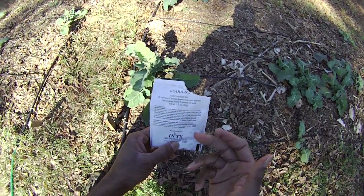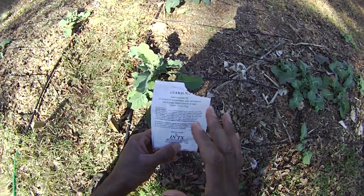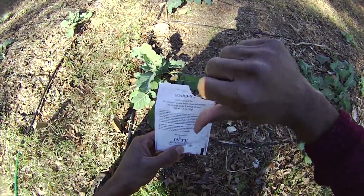What it does — it's a microbe. You don't want to breathe it. Do not breathe this stuff. Just a bad idea.